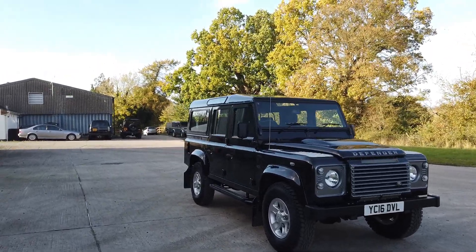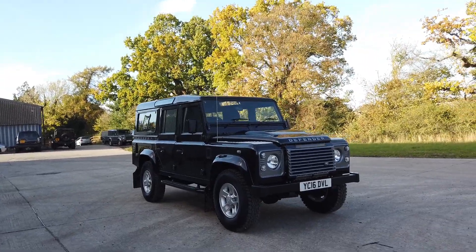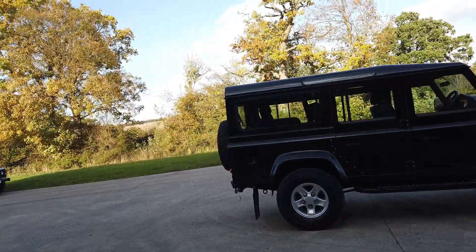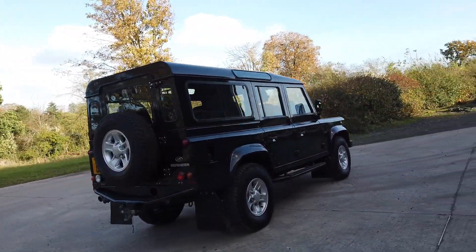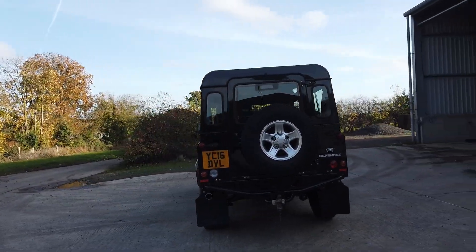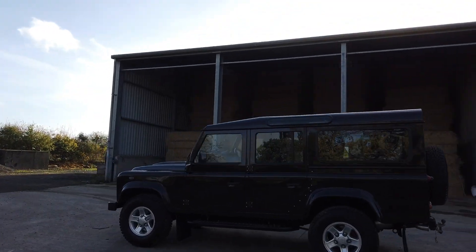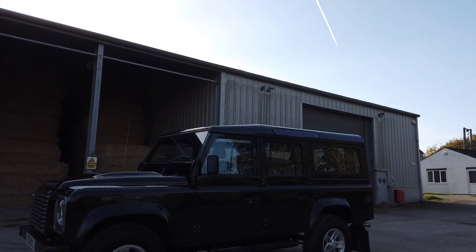Hi everyone and welcome to this video of a very late 2016 110 XS station wagon. It's a one-owner car and it's a fully standard vehicle — as she left the factory, which we absolutely love. There are a few little tweaks that we've done that we do to all our sales vehicles, just to make it more presentable and to hopefully get rid of some of the Achilles heels of these vehicles in terms of corrosion and usability.